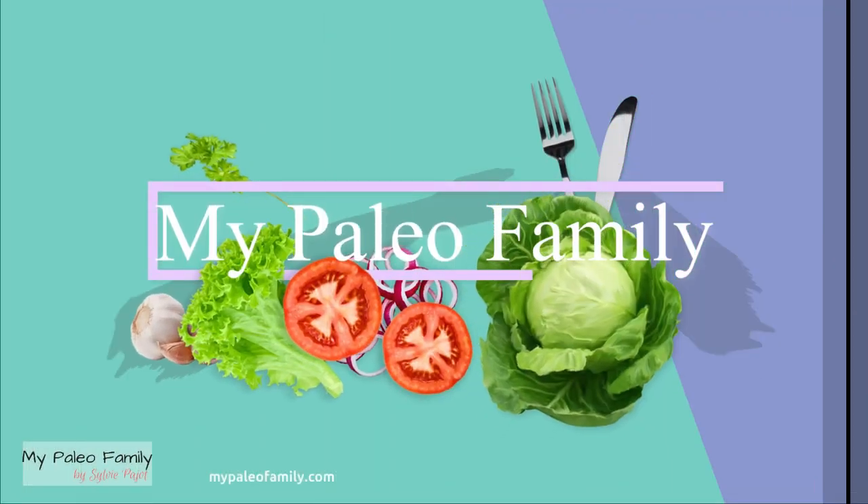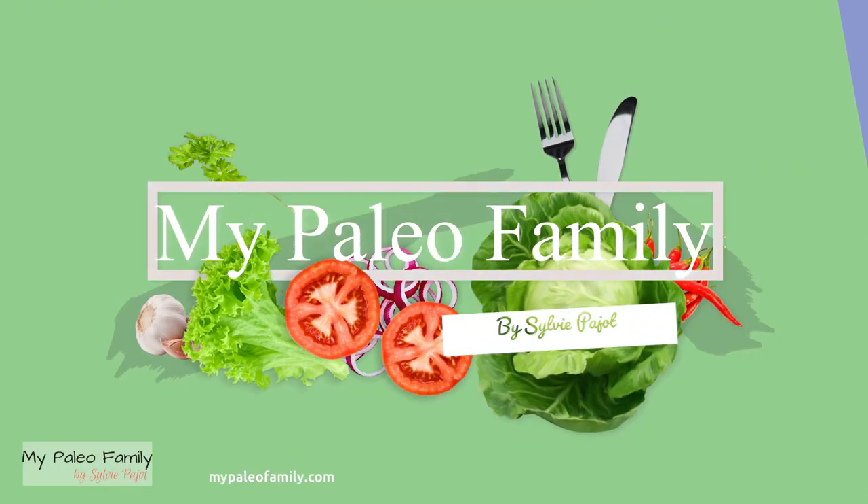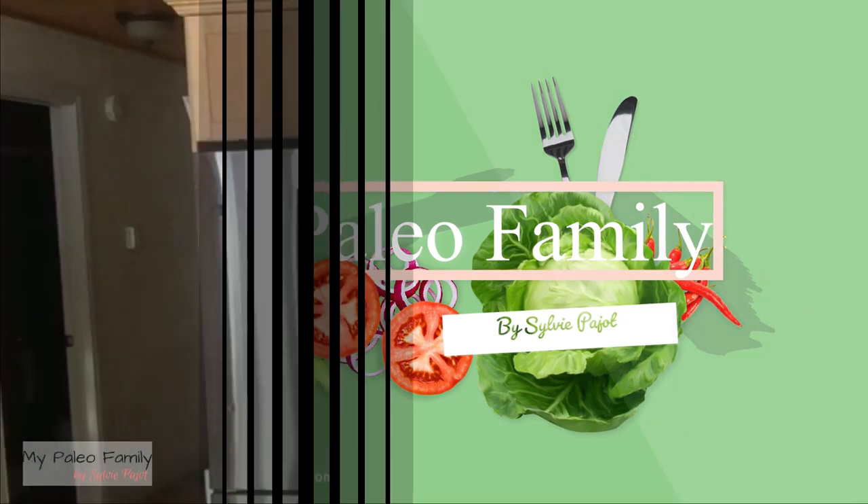Hi, my name is Sylvie and my job is to take the overwhelm out of paleo living. So this week is sweet potato week. Not only will we be making a super delicious paleo snack using roasted sweet potatoes, but also we will be making sweet potato flour.